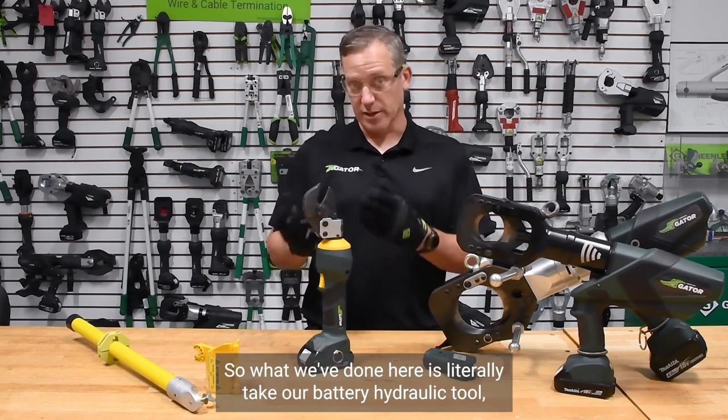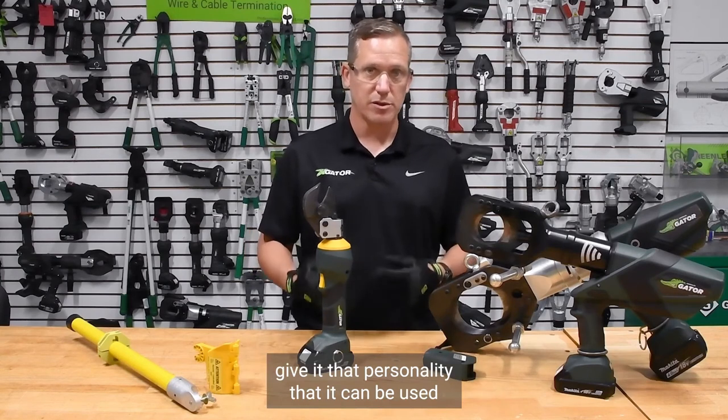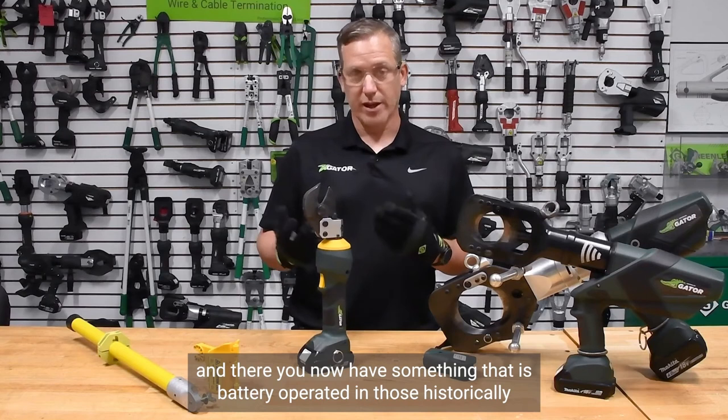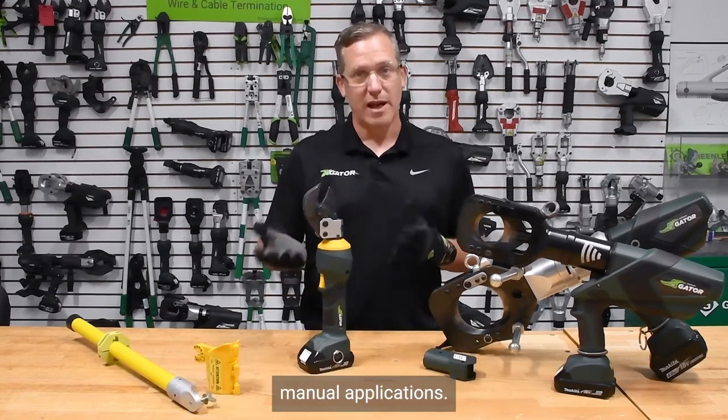What we've done here is literally take our battery hydraulic tool, give it the personality that it can be used in a remote control profile, and now you have something that is battery operated in those historically manual applications.